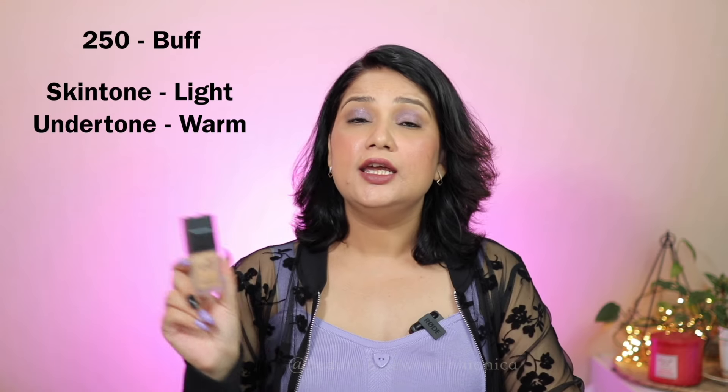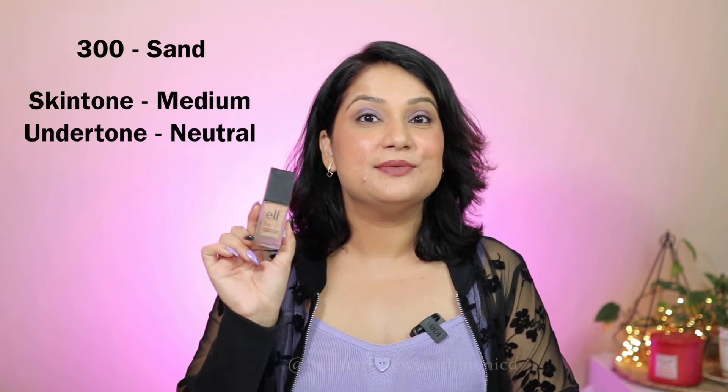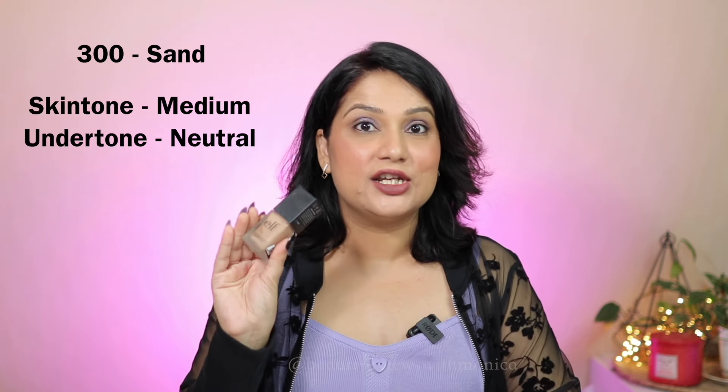Now we will talk about shades. I have 3 shades. The first shade is Buff 250 — it comes in the light skin tone category and it has a warm undertone. I took it so that if the rest of the shades don't suit me, I can at least mix it in to lighten. The second shade I picked from the medium skin tone category, and I chose neutral undertone so that if the warm undertone is too warm, I have a neutral one to balance.